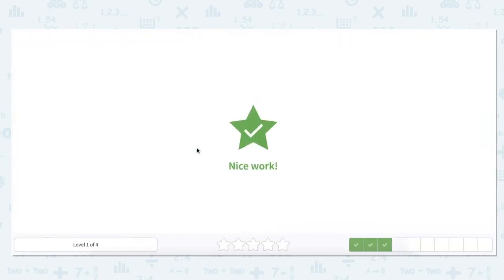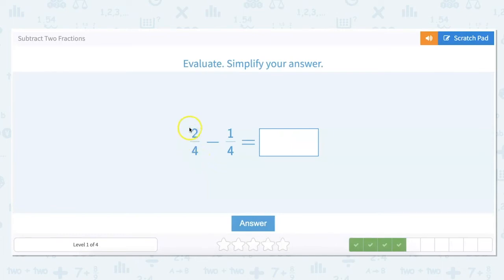This time let's work backwards. We already know our denominator is going to be four before we do anything, so I'll put that down with my slash sign, and then we go ahead and subtract across: two minus one is one. So our answer is one-fourth.